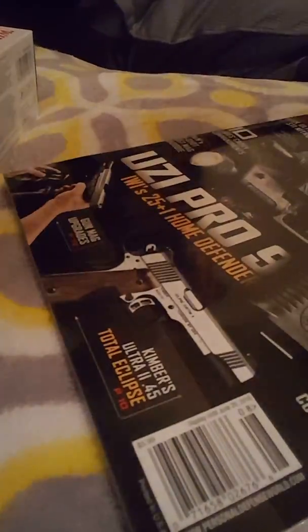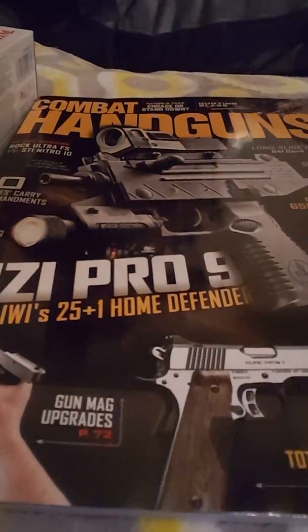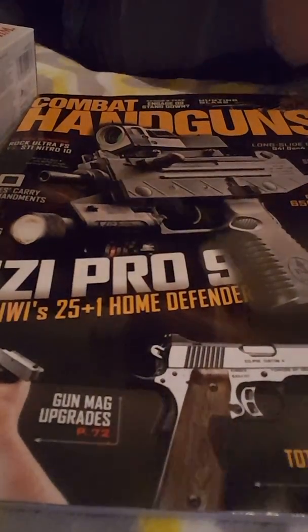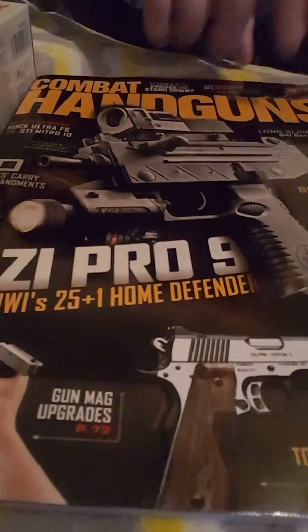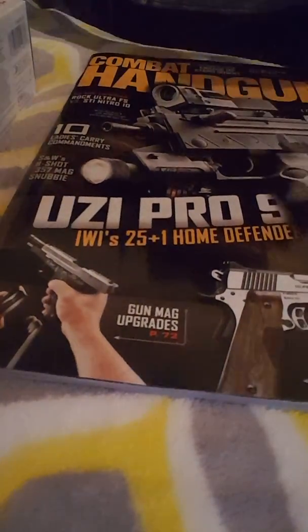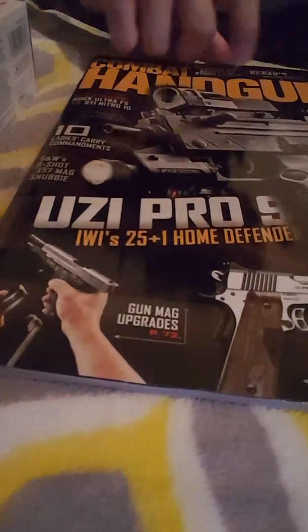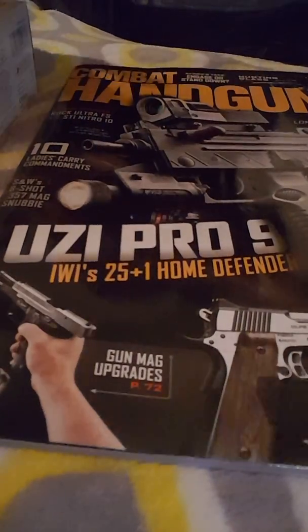Got a Combat Handguns magazine — just a magazine. I get them, not all of them, but I'll just read random ones because different writers and different magazines are good stuff. This one's good, I haven't read it yet but it's good, I don't care what you say.